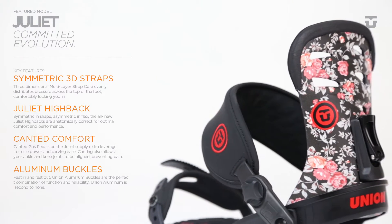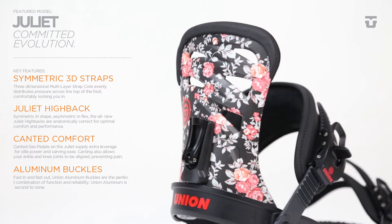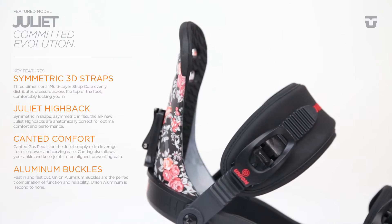The symmetrical modern fitting Juliet high backs are tapered towards the top, providing flex and tweakability where you want it, and support and durability where you need it.